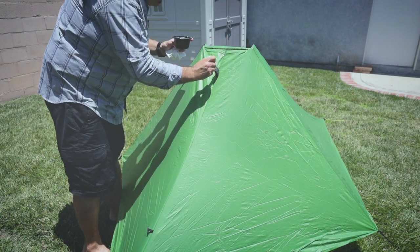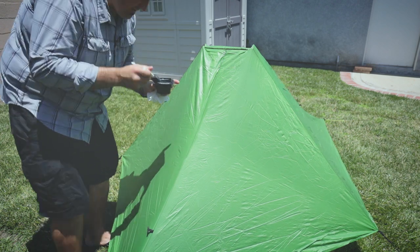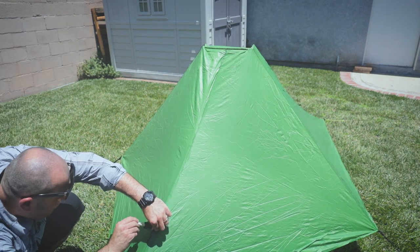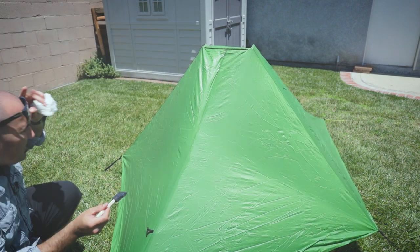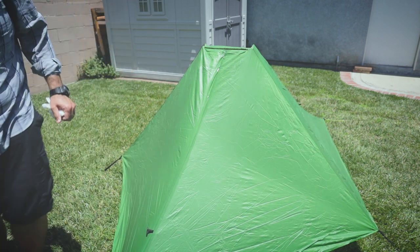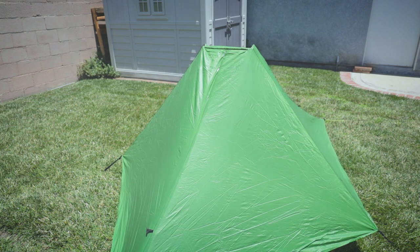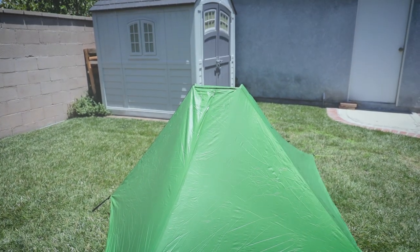Go straight down the line here. That takes care of the rear seam. Now we're going to do what I would consider pretty much the hardest part — the upper seam.